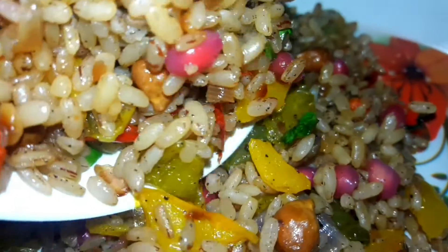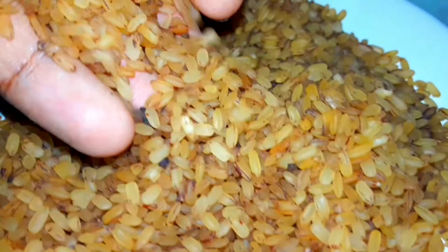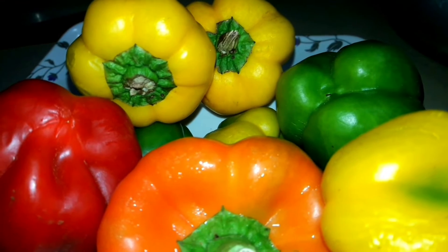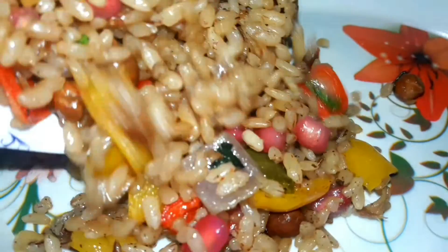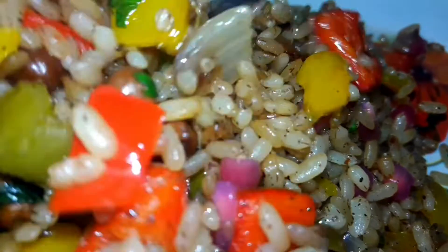Hello friends, welcome to Recipes with Lawrence. If you like this recipe — this is a very easy recipe. It's the best lunch menu. This is the best recipe. Let's go to the video.